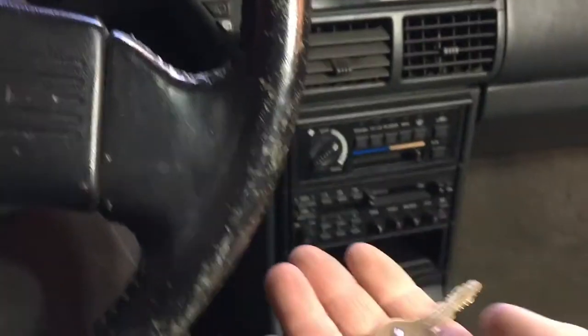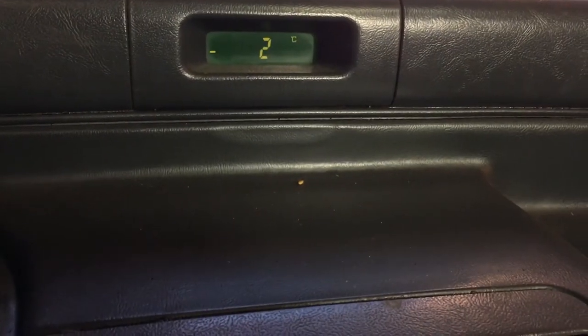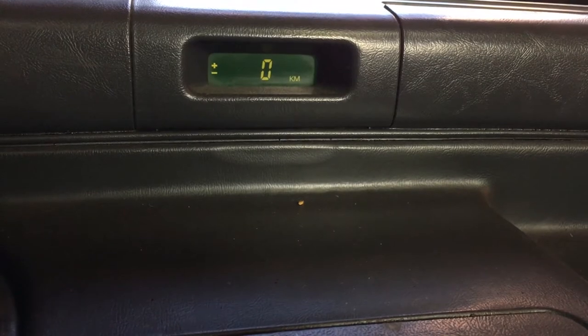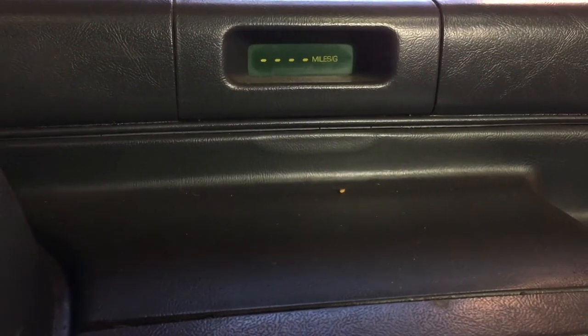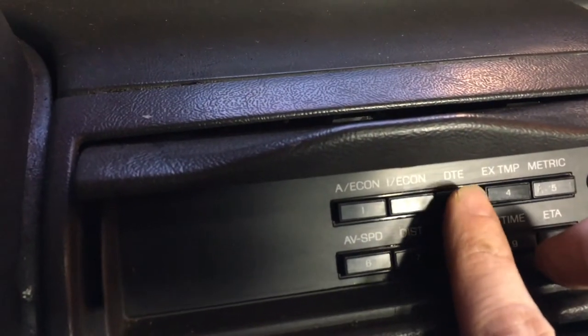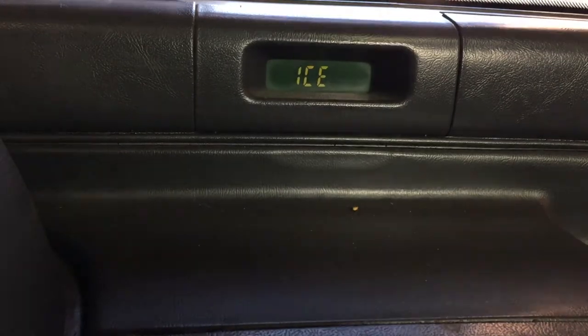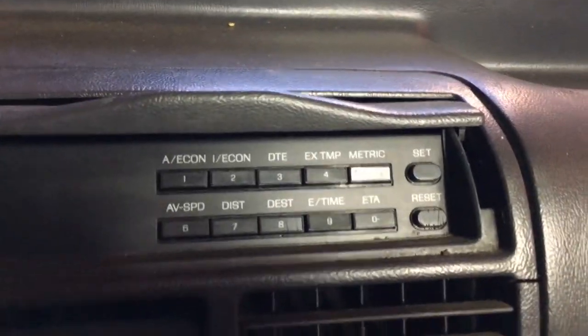One key says Mazda, one doesn't say anything - I'll try that one. Anti-lock light is on, the fasten seatbelt light is on, and the check engine light is on. It's negative 2 degrees C outside - that's a neat feature. I have to learn how to use this computer. Destination, fuel economy, miles per gallon, average miles per gallon, DTE, exterior temperature - 28 degrees, that's about right for here. Average speed, distance, destination, estimated time of arrival - that would be ETA.